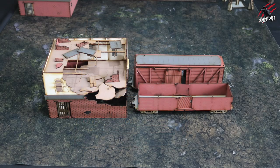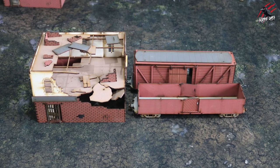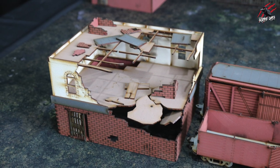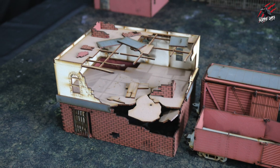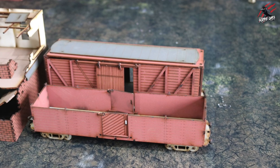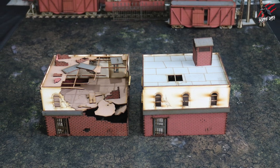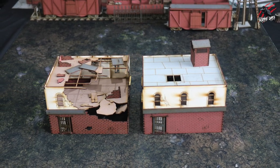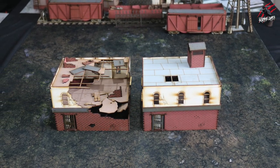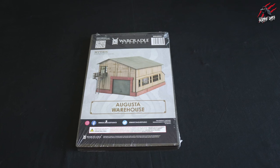Next is the Augusta Demolished Factory — the same building but bashed up, maybe exploded or just seen better days. You can take the upper floor off and get full access to the floor beneath. The carriages are exactly the same as the previous set. Here are the two buildings from both sets put together — you might want them on the battlefield at the same time, or you could even destroy one during the game and swap it for the demolished version, which could be quite fun.